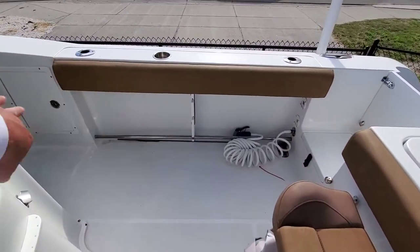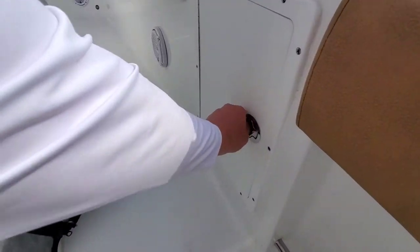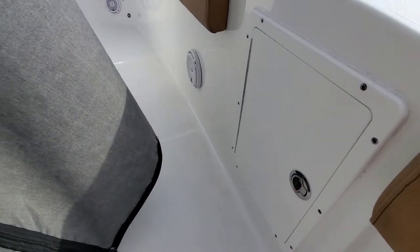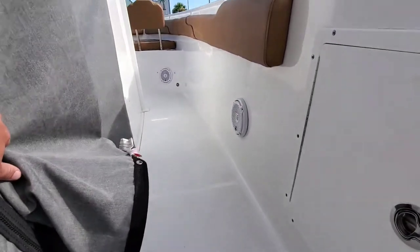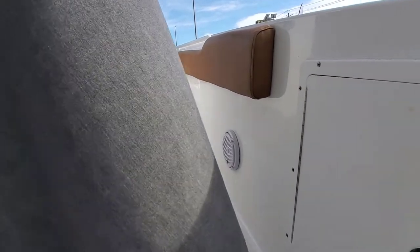Nice toe rail, under-gunnel rod storage, combing pads, and extra storage over here. Tools. Got nice combing pads and JL Audio speakers throughout — a nice upgrade to have.